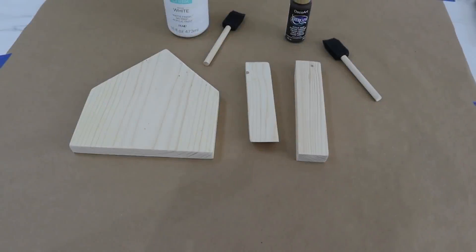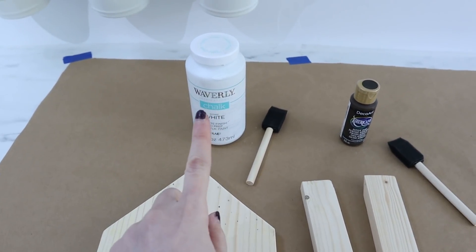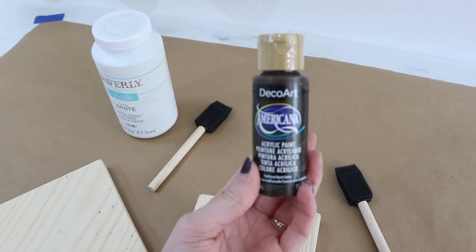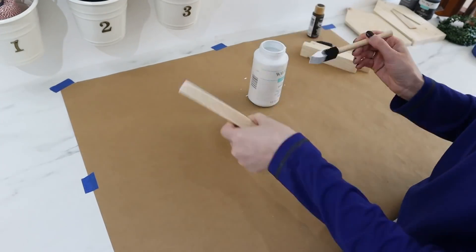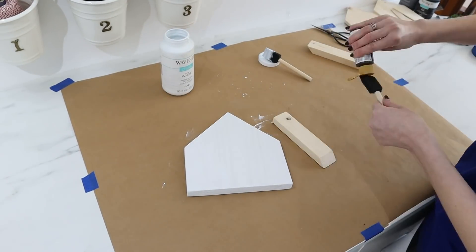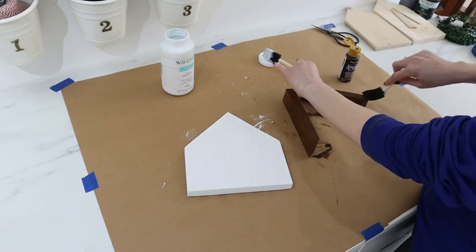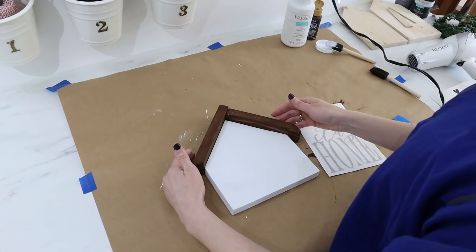For this first house I'm going to paint the house itself with white chalk paint, and the roof one-by-twos are going to get a coat of acrylic paint in the color traditional burnt umber. Everything is nice and dry now.